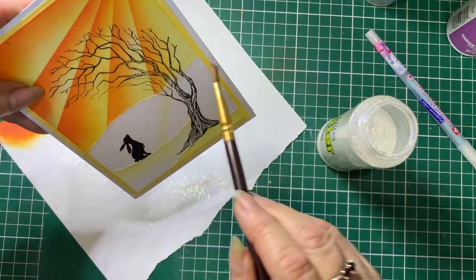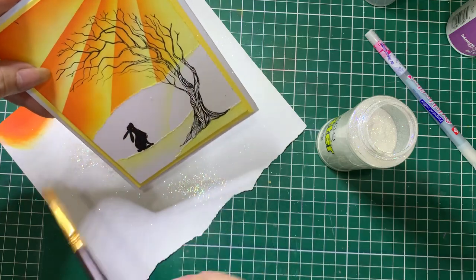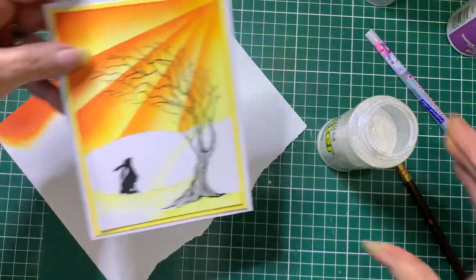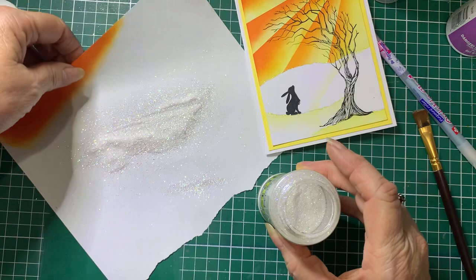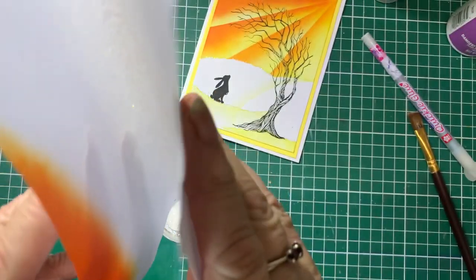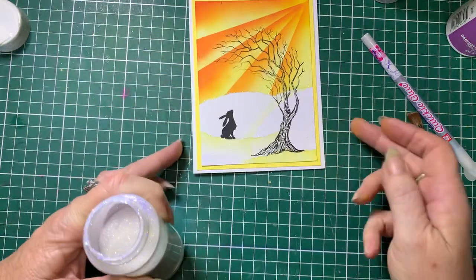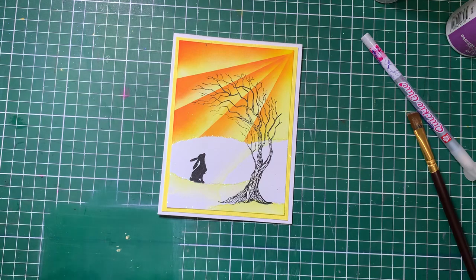Personally, I much prefer the blending inks using the oxides — I think they give a bit of coverage and they're nice and creamy. I'll just pop this away before I spill it. And that's it done — there you go with that.